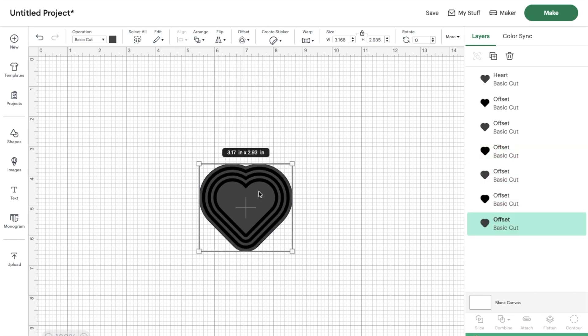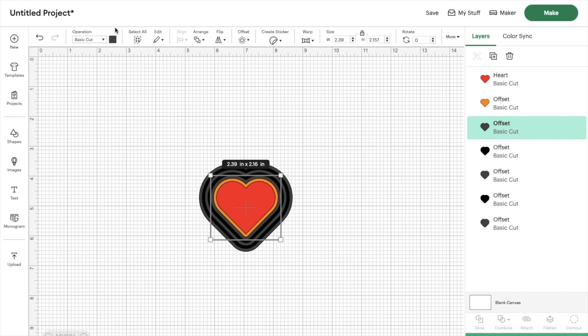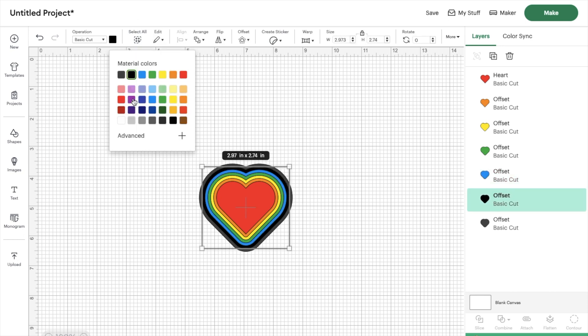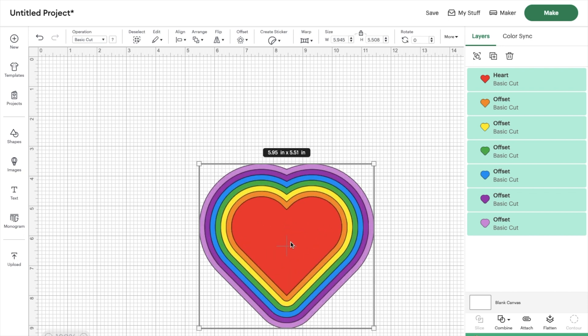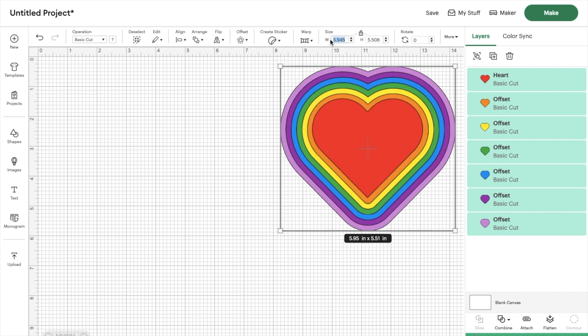Now that I have all my hearts I'm going to change the colors. My vision is a rainbow theme, which is why we have seven different layers for the seven colors of the rainbow: red, orange, yellow, green, blue, indigo, and violet. From here I'll resize the heart — this will vary depending on your frame size, but for mine I'm going to change the width to six inches.